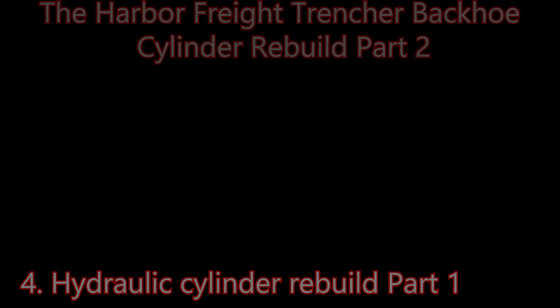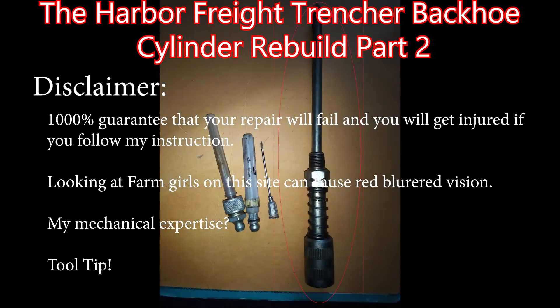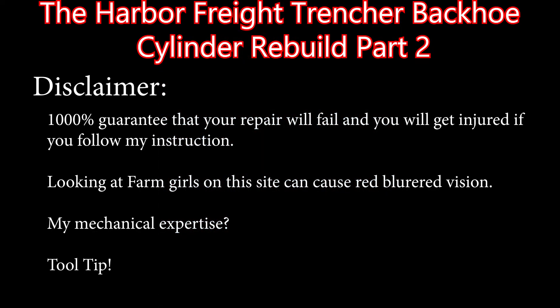I have a one thousand percent guarantee that your repair is going to screw up and you're going to get injured or end up with blurred vision at the doctor — that's part of my disclaimer. For a tool tip: the needle on the right is the one you want to use on your Harbor Freight trencher. Those other three really won't work that well. There is, if I remember right, one old-school zerk on it and you'll just have to find it.